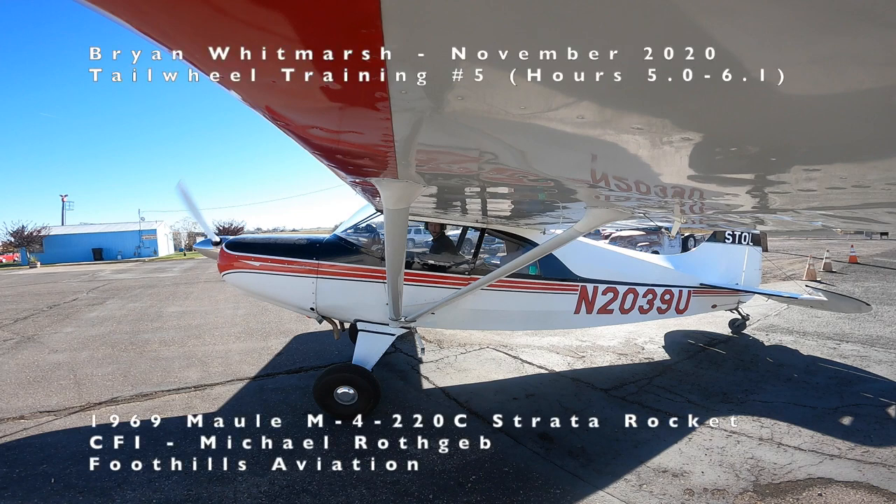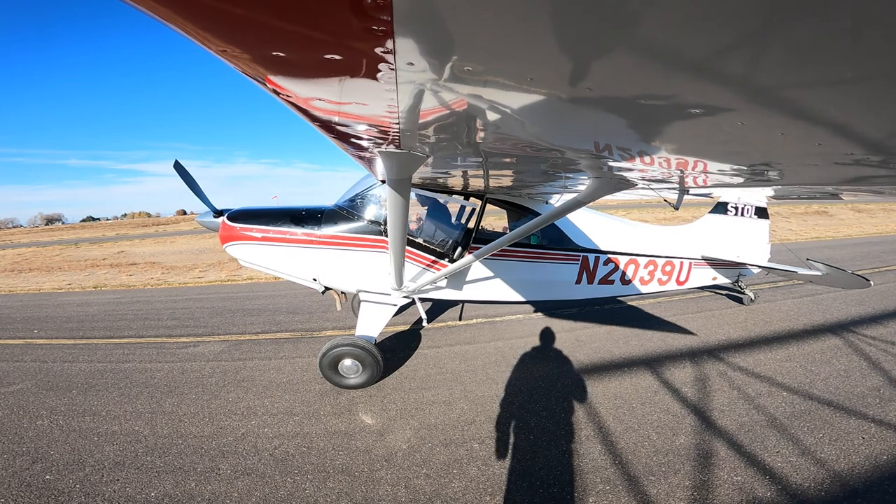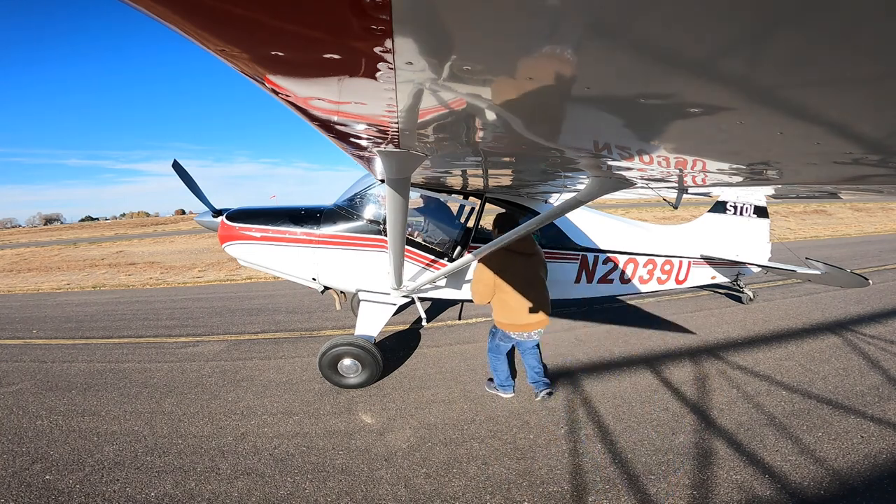Welcome everybody, this is Brian Whitmarsh and this is my journey on my tailwheel endorsement. This is session five, about five hours in. We're going to fly 1.1 hours today. Camera's on, wave to the camera.